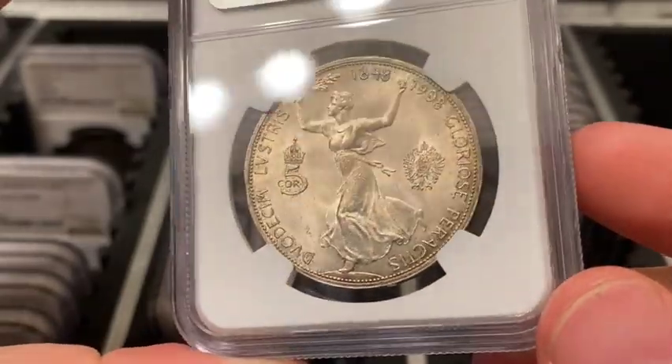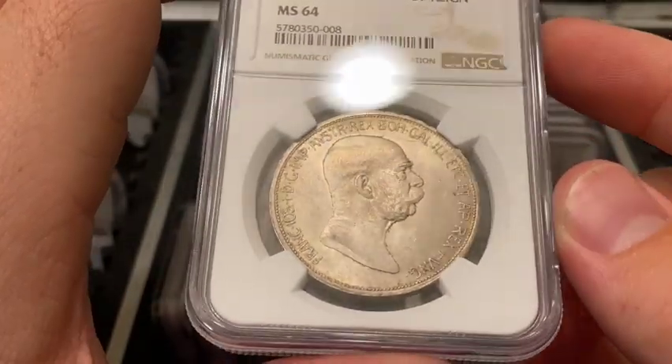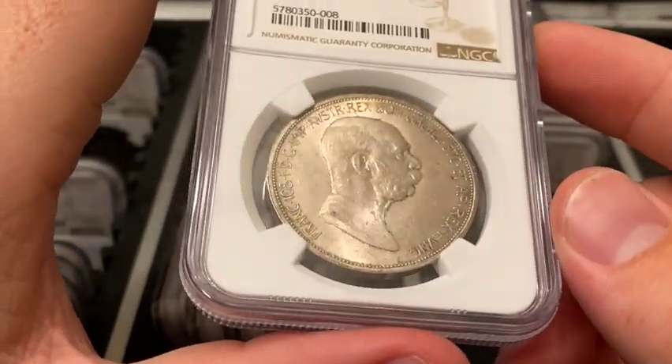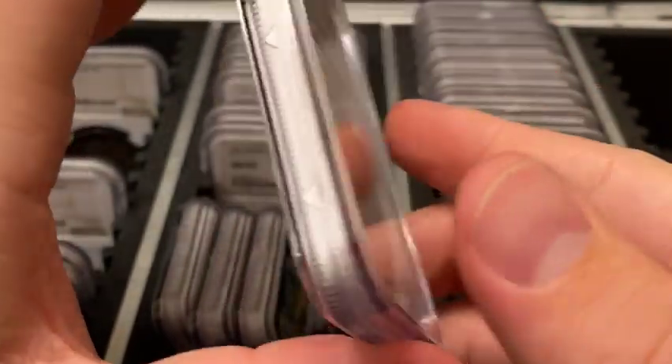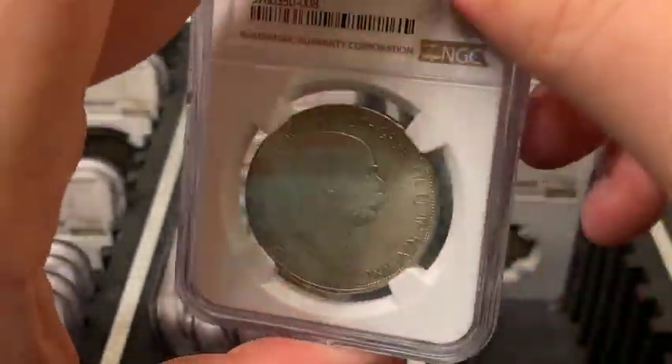The first lustrum was performed in 566 BC by King Servius VI, King of Rome. I went off on a little tangent there, but it shows the cool rabbit holes of history you can go down when tracking down the history of a coin. I really like that piece and I'm happy to have it.